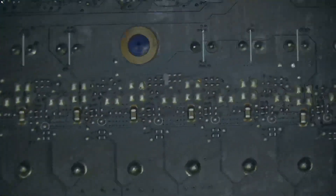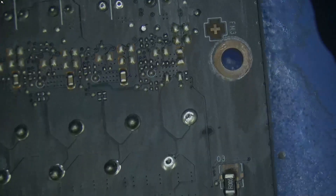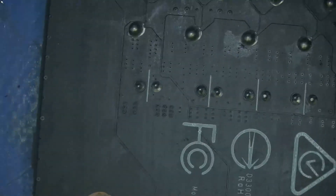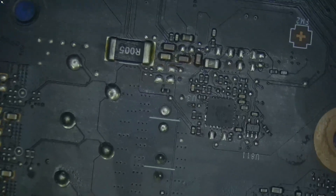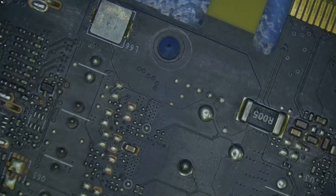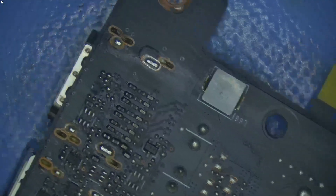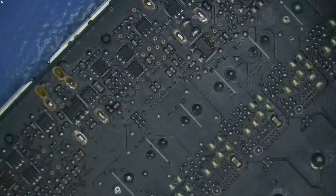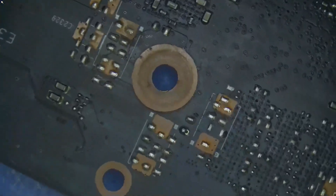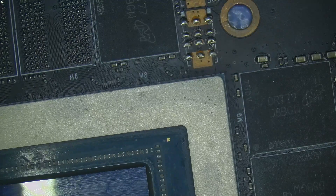Let's take a look at the back. Nothing obvious that I can see — everything looks to be nice and clean. No burn marks, no holes, no nothing. Okay, so everything looks fine here. I don't see anything wrong that is obvious.